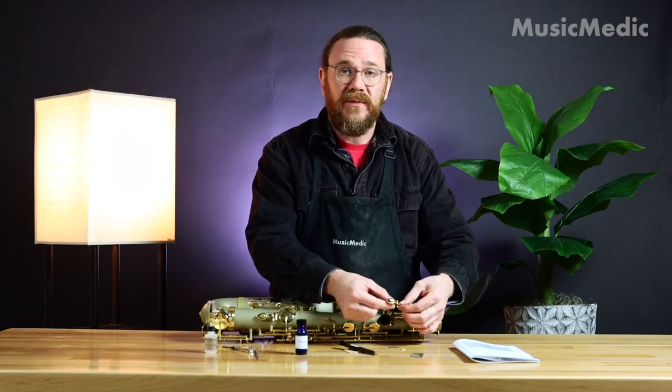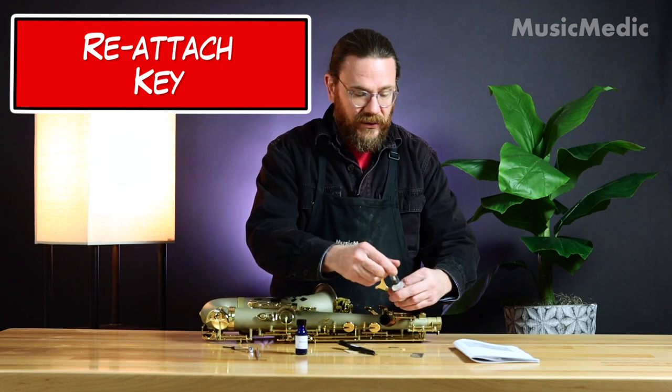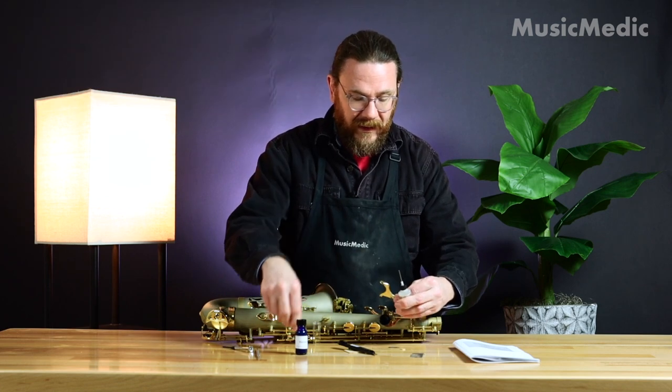Now that I have my cork trimmed to a basic shape I can go ahead and reattach my key. I'm going to make sure I use a little bit of key oil on the rod when I reassemble it.